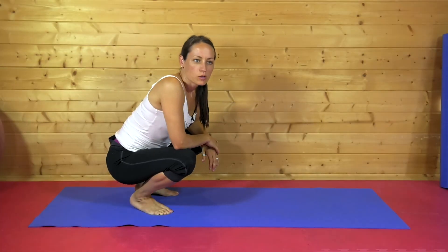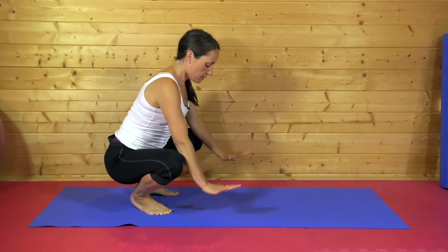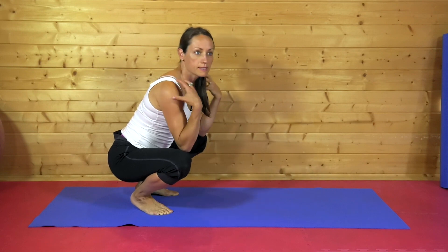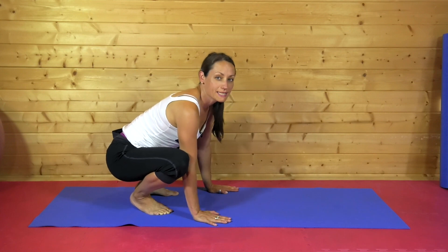This next exercise is called the crow. I wouldn't recommend doing this if you've got any specific neck or shoulder issues. But it's going to help to build some strength and stamina through the wrists, the arms and the shoulders. And it's a good exercise to learn before you start attempting to headstand.